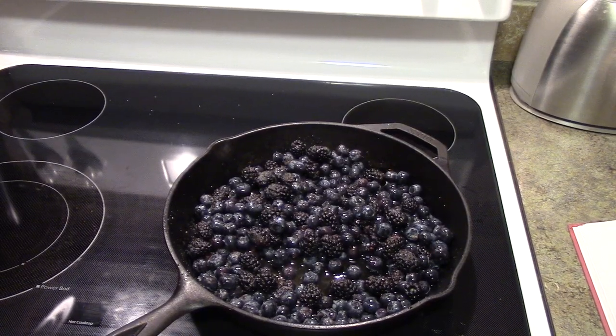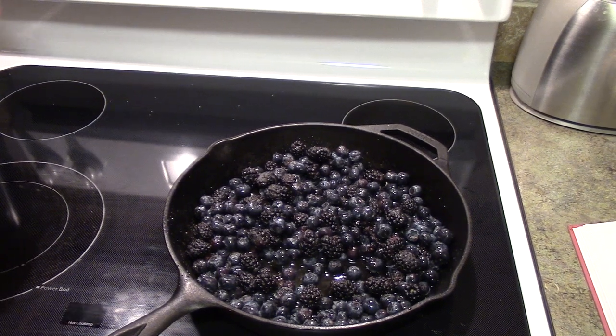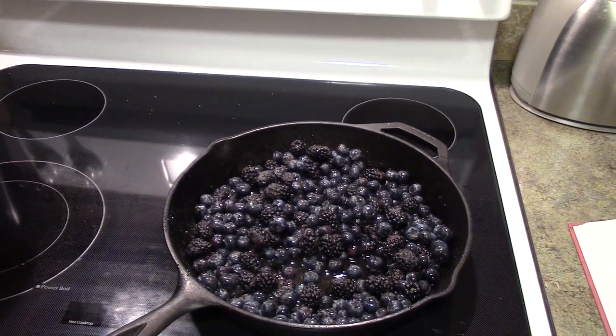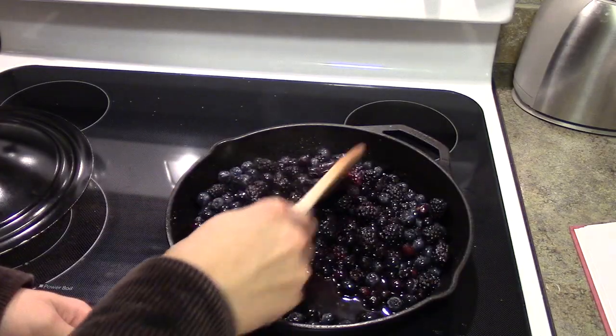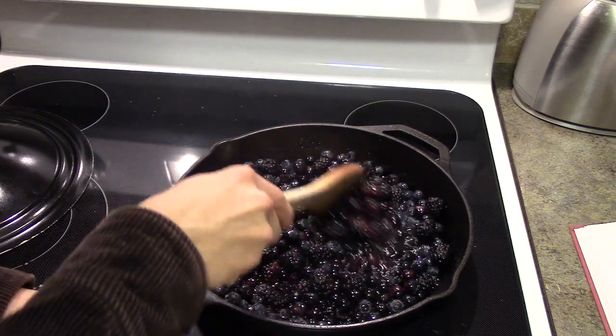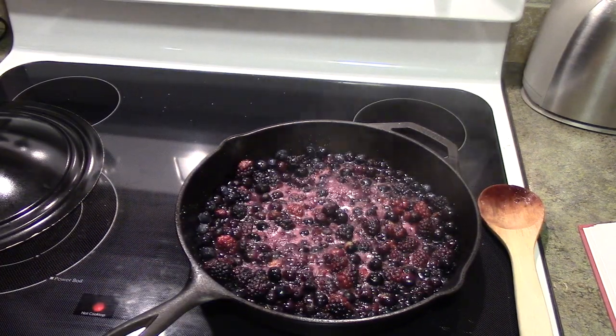The skillet's on our burner and now we're going to set it to a boil. Once it boils, we're going to lower the heat to a simmer, then uncover it and put in our dumplings. As you can see, our berries are boiling now and we're going to put in our dumplings. You're going to want to lower your heat before you add your dumplings.